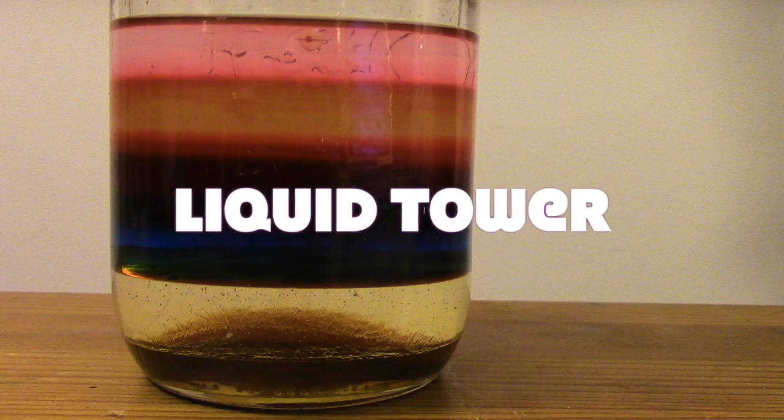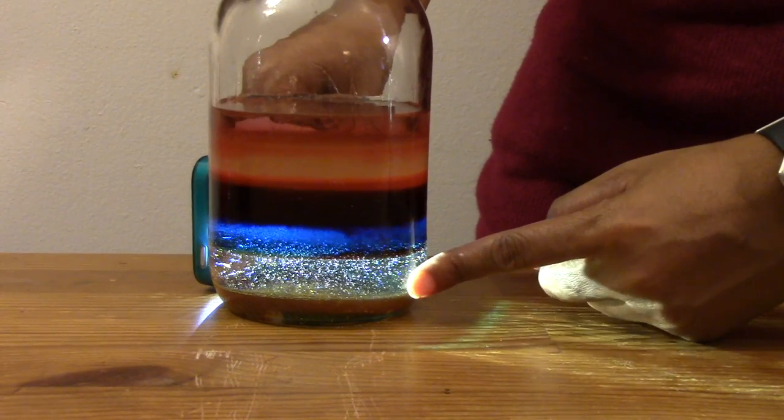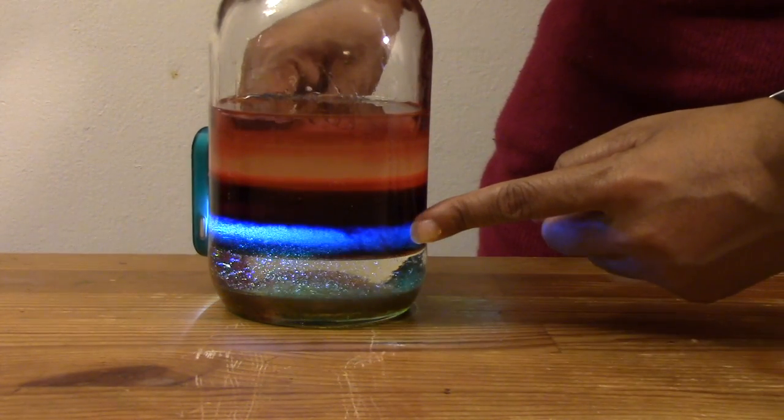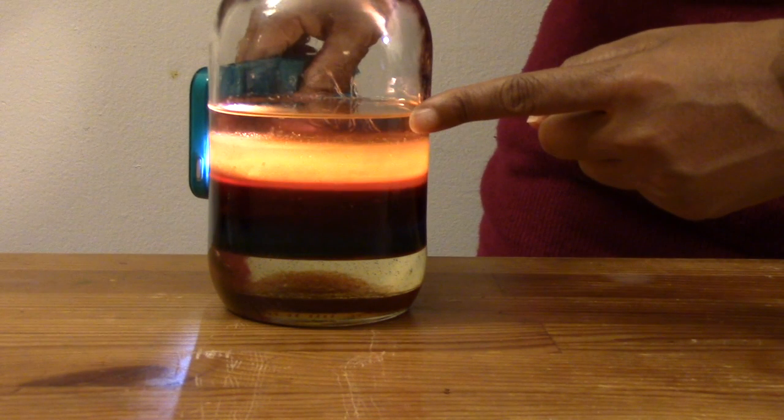Now you have made a liquid tower. It's fun to look through the layers with a flashlight. Here we see the honey, corn syrup, dish soap, water, oil and rubbing alcohol. Whoa! That's cool! But how is it possible?